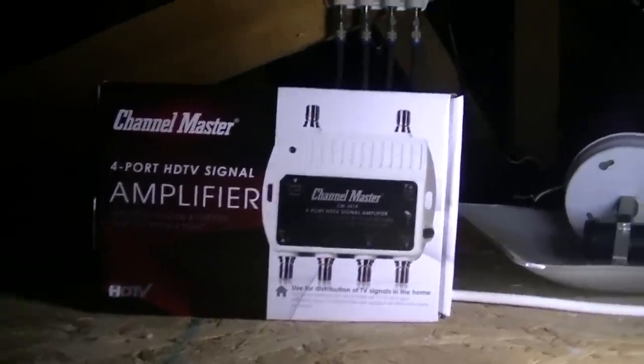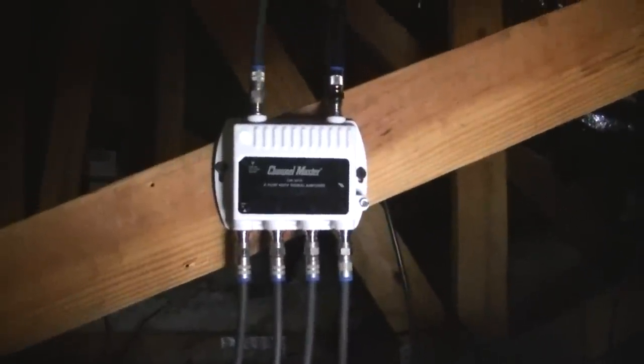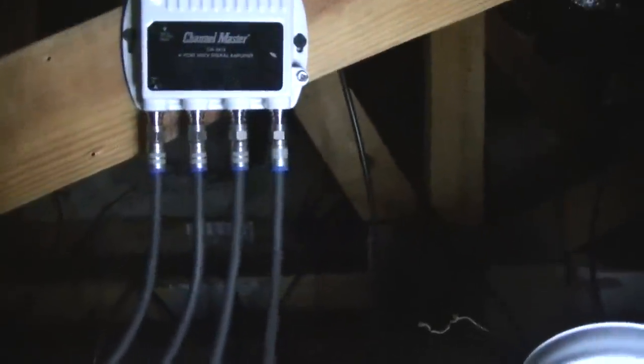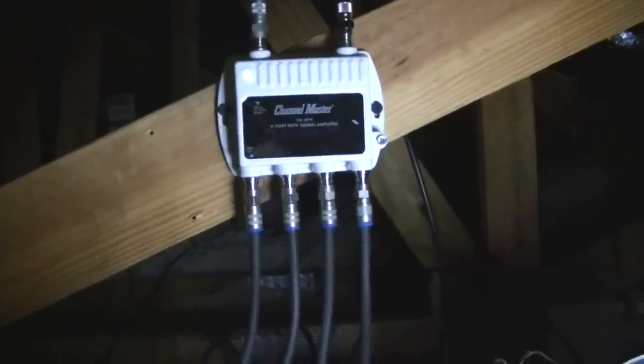Reviewing the Channel Master four-port HDTV signal amplifier that I got yesterday. As you can see I'm in the attic — there's the amplifier. I have a four-bedroom house, so each one has an antenna port where you can plug your TV RF jack.